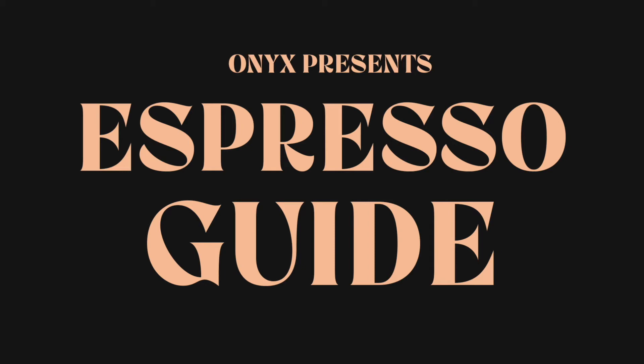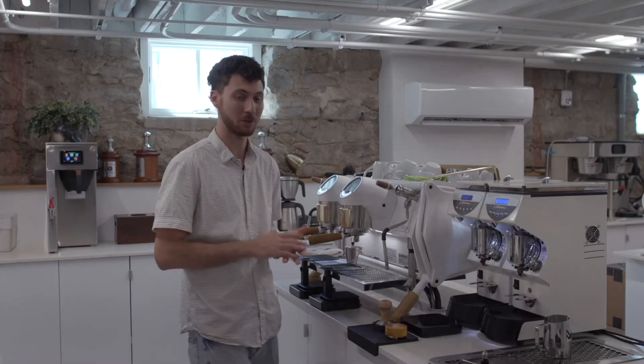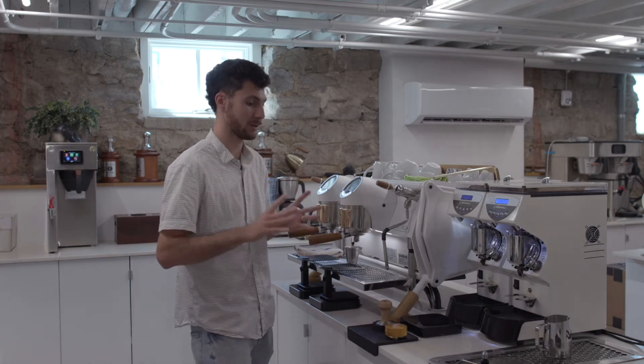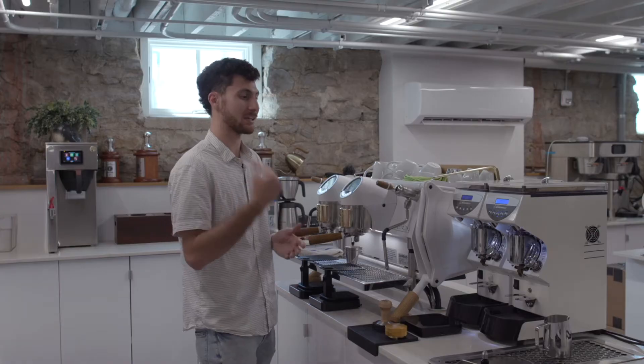Hey everybody, it's Alika Lifty, and today let's brew Eclipse as an espresso. This is our more traditional coffee. It's going to be really approachable as a dial-in espresso, and it's going to get you that more traditional milk beverage and a traditional Italian espresso flavor.